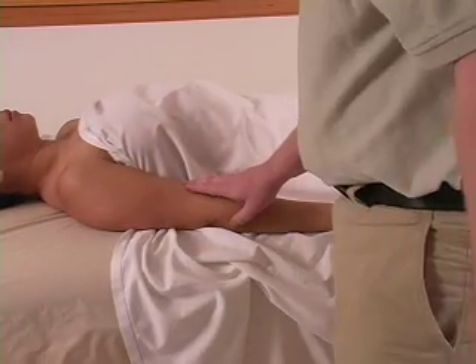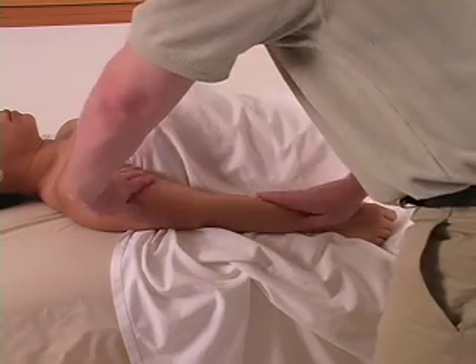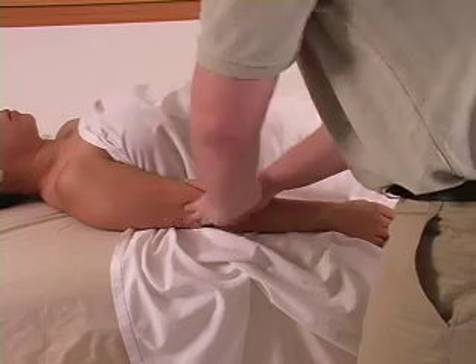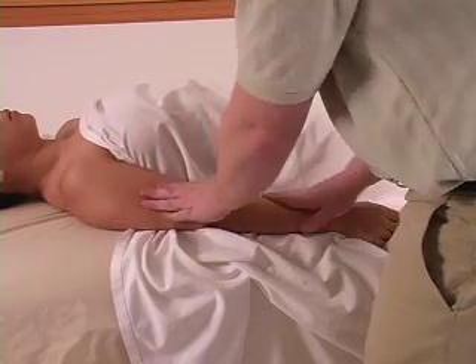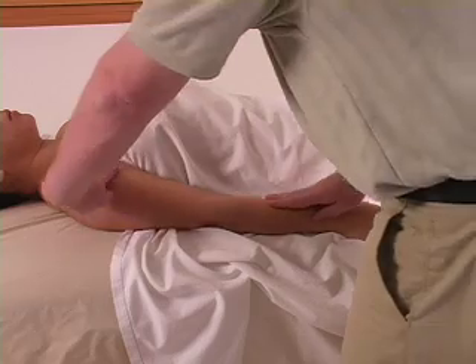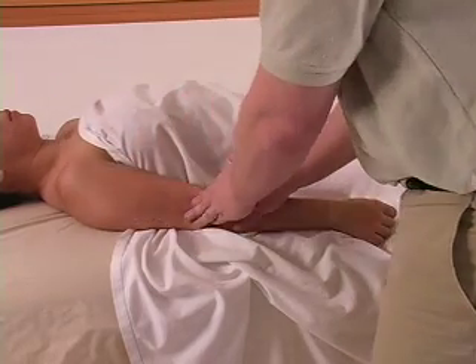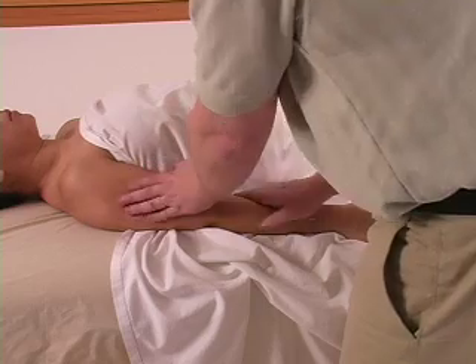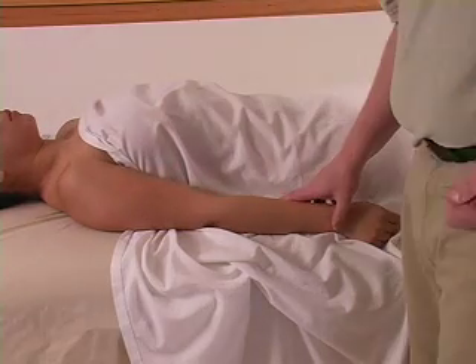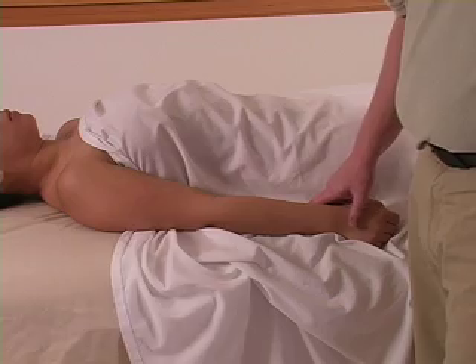Next one: one hand goes down the arm while the other goes up the arm, so you go up and back down at the same time. You want to use more pressure going towards the heart, but every now and then you'll have techniques that don't agree with that, and that's okay. It all depends on who you talk to about massage philosophy, so just ask those kind of questions.